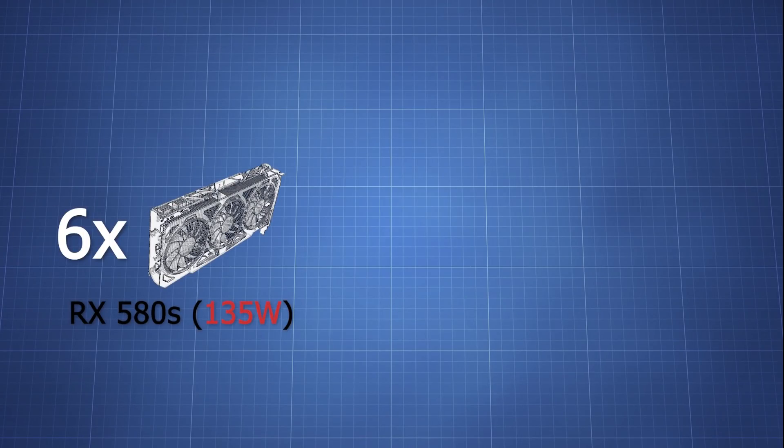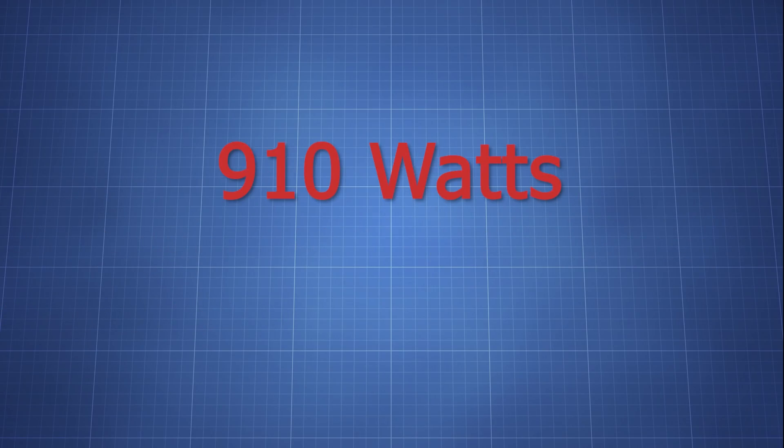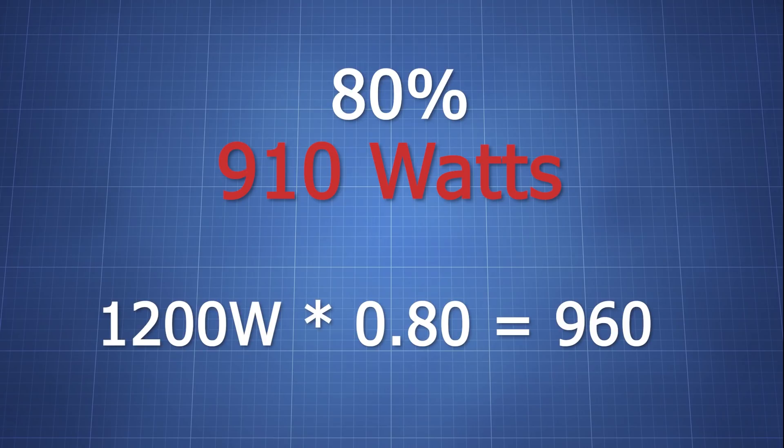Add up how much wattage it will be for all the GPUs and then give up to 200 watts for the other parts, and if you're not using any fans then giving it 100 watts max will be good. So whatever total that comes out to in wattage, you want to make sure that it does not surpass 80% of whatever PSU you're trying to use. So if the total is 850 watts, then getting a 1200 watt PSU will be more than enough.